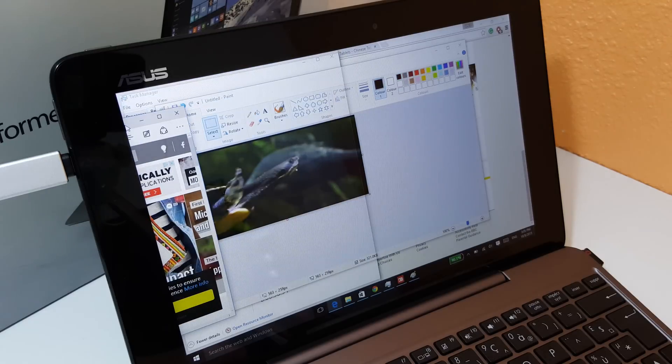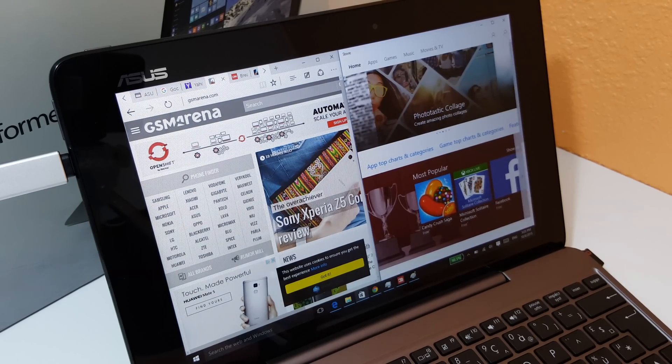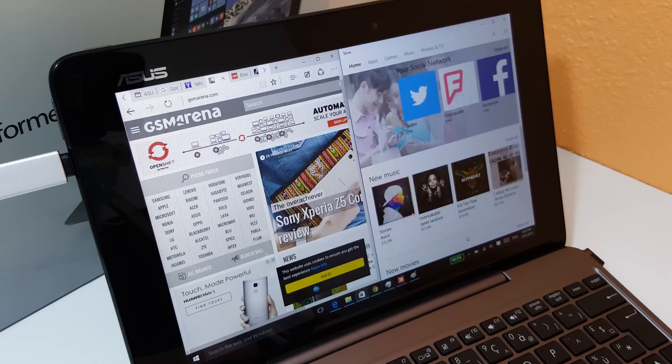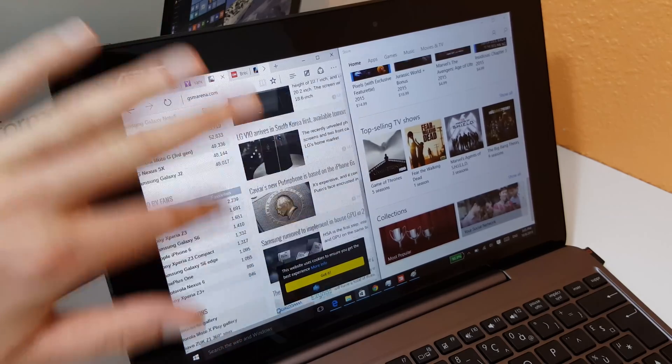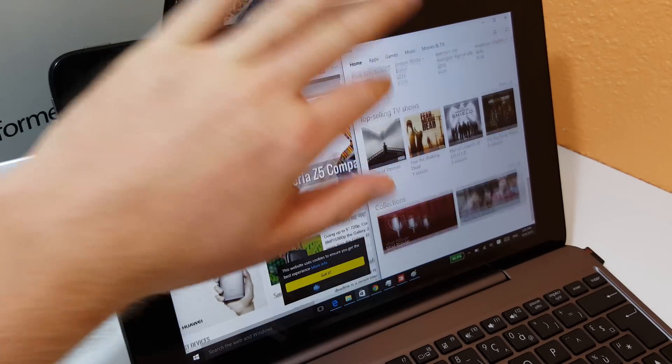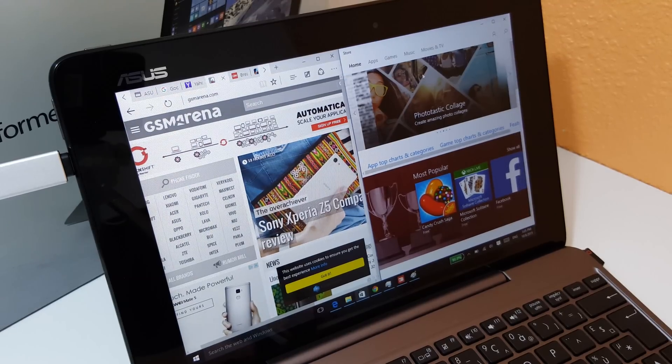Let's do a multi-window test here — run side by side and select an app. Jumping to the Store there, and that's fast enough. It's still scrolling okay with my finger there. Not too bad considering this is just a little Atom chip.